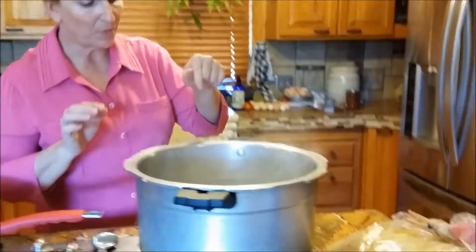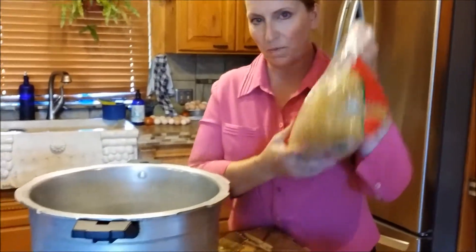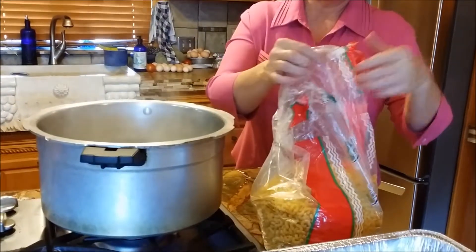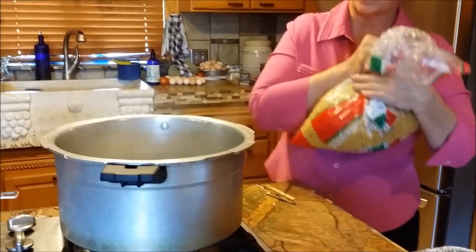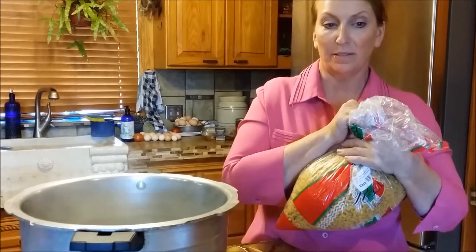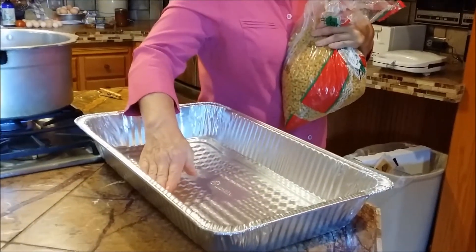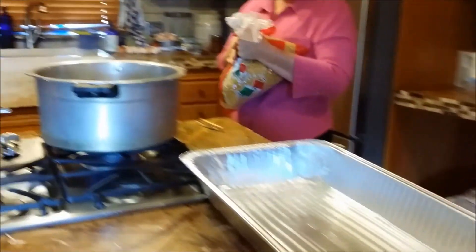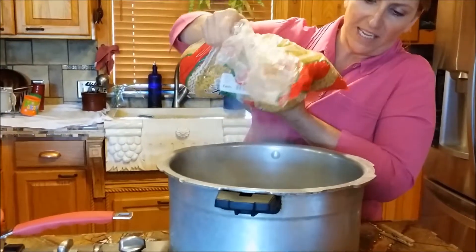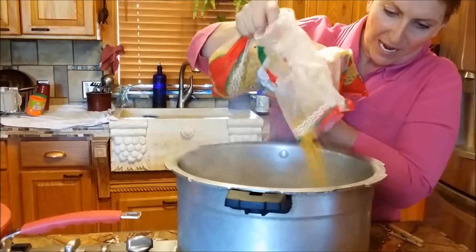My water's boiling now. I buy my noodles in a huge package and I'm just going to toss some in. The noodles are like rice or beans — they're basically going to double in size. So in my mind I'm thinking about how much uncooked I need to get the amount I want cooked. I put it about halfway in.